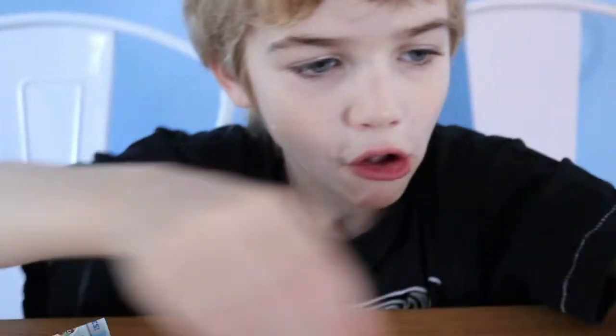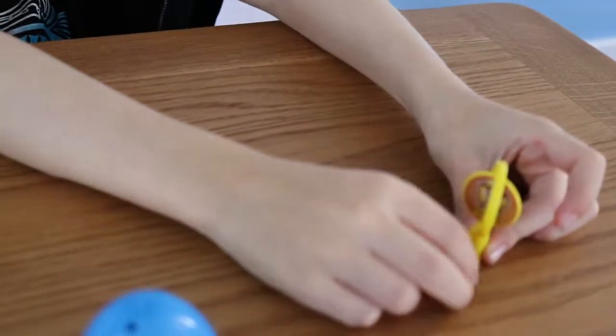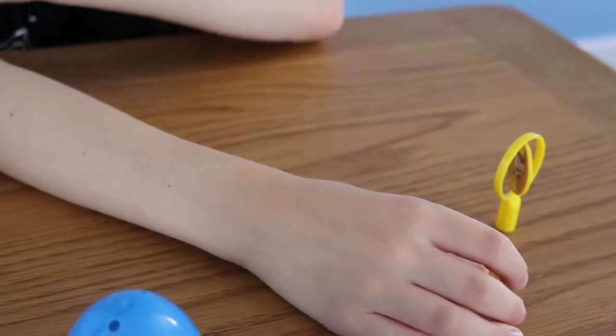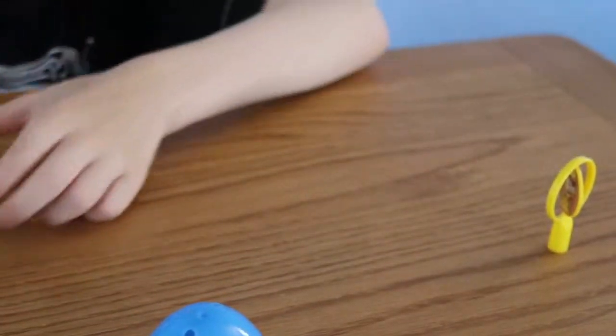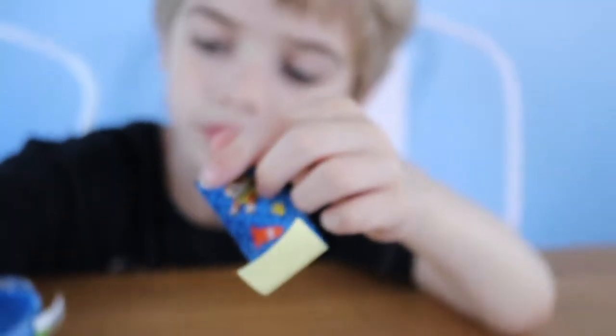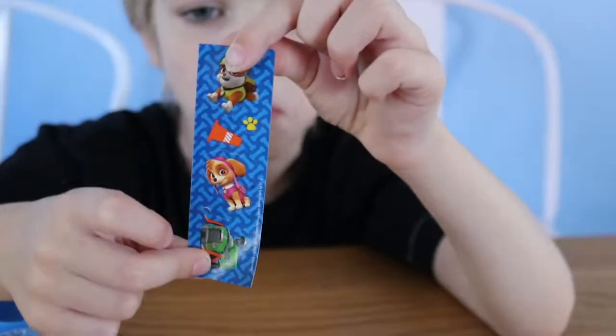You got Rubble! Yes! Well, they actually got some stickers — let's have a look at your stickers. Are they stickers? And then you're gonna eat all your jelly beans. You've got some stickers!